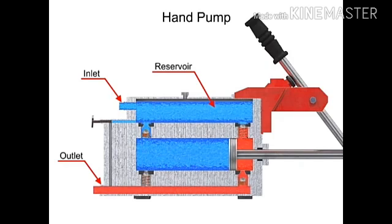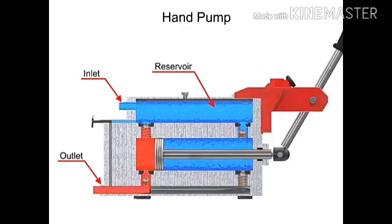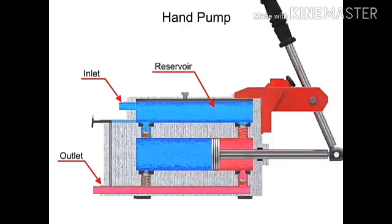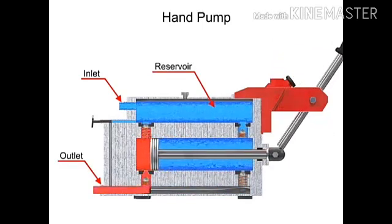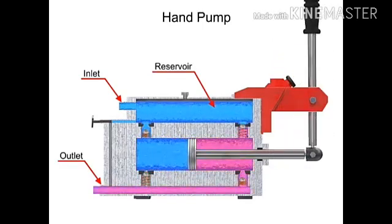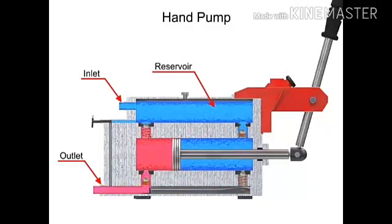Double-acting hand pumps are more efficient, allowing fluid to both enter and discharge on both strokes of the piston. Moving the pump handle in either direction allows fluid to be drawn in from the reservoir and discharged via the outlet ports. Check valves in all locations prevent fluid backflow.